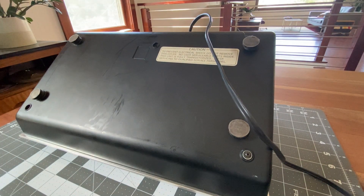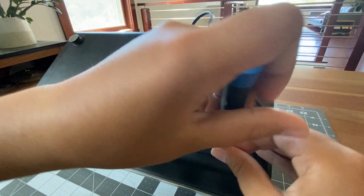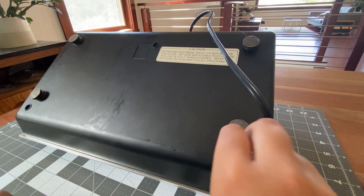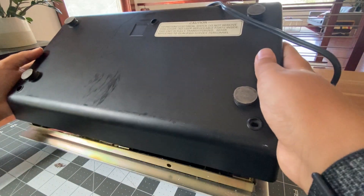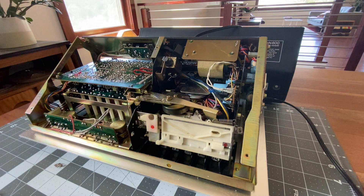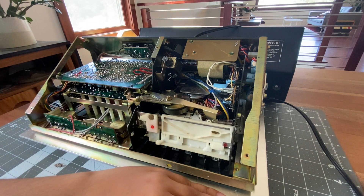That top middle one does not have a washer, which is pretty interesting. Let's get this bottom one here. They should just lift off — there we go. I'll put that back there. Here you can see the cassette deck mechanism. It looks all very dusty, so we'll be sure to clean this.